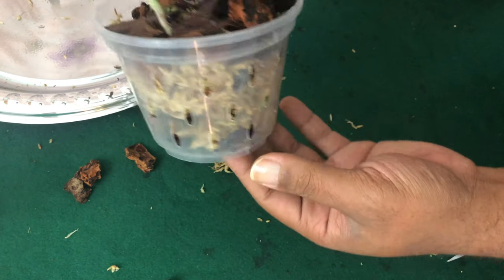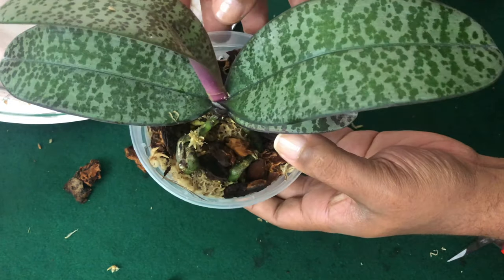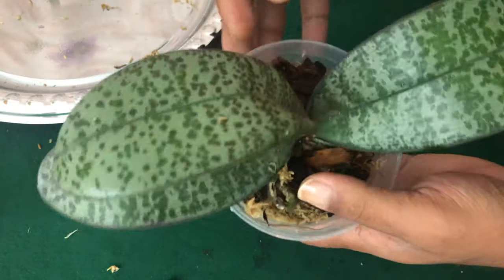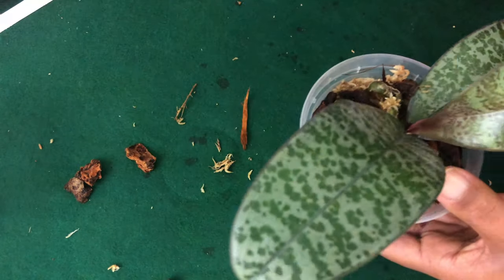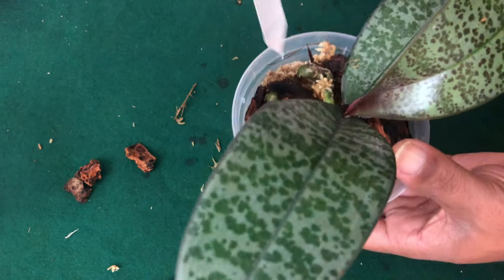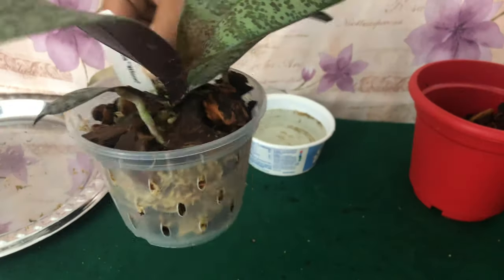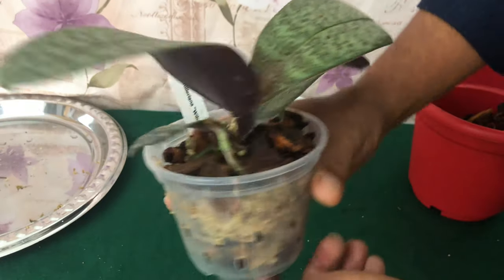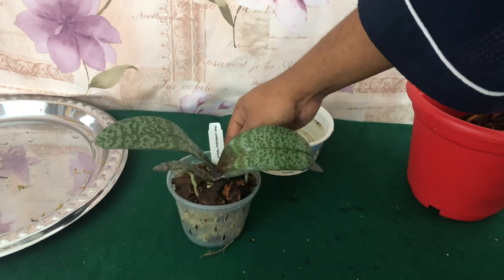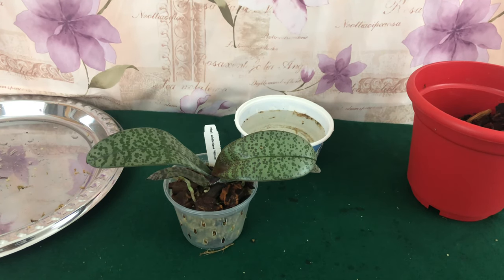There we go, Fal Pals. I'm going to put just a teensy weensy bit of garden lime on top, and we are out of here. Hopefully this will work out for her — I've done the best that I can. All right, Fal Pals, until next time.